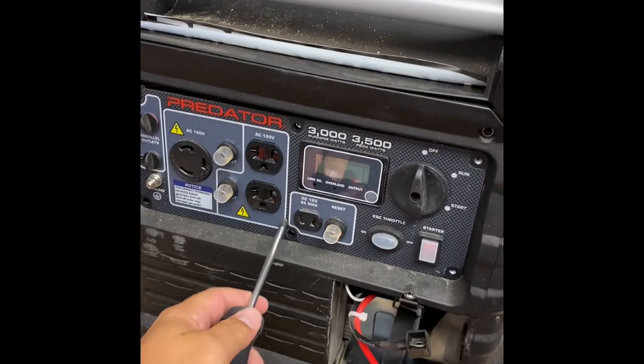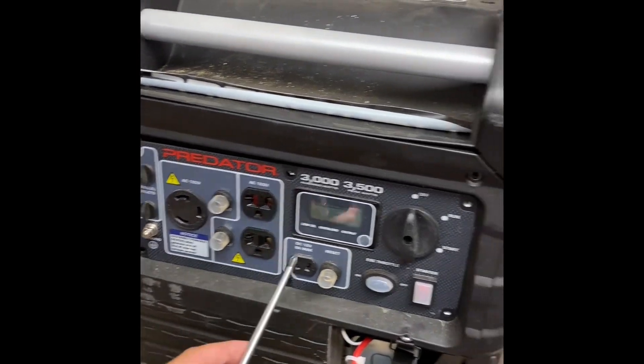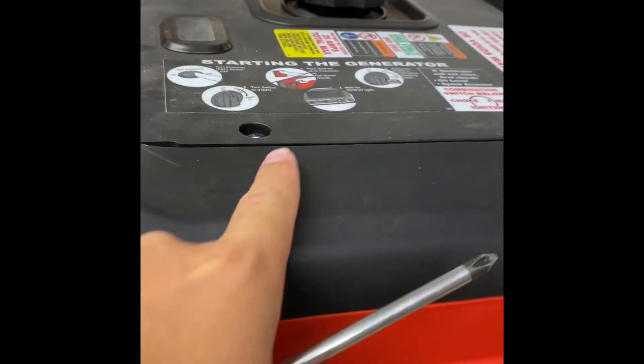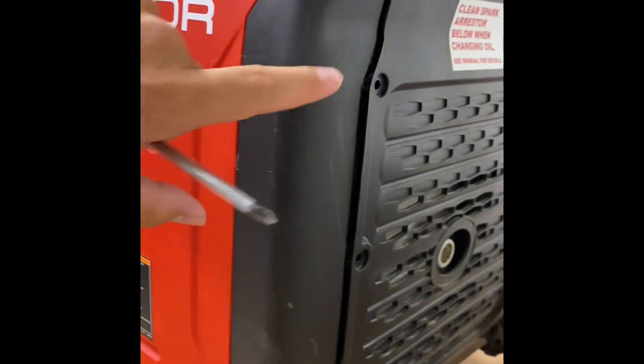We're going to take this control panel off. We got six screws — one right in here, it's a Phillips — and then we got two up top, three on the bottom, and three back here.